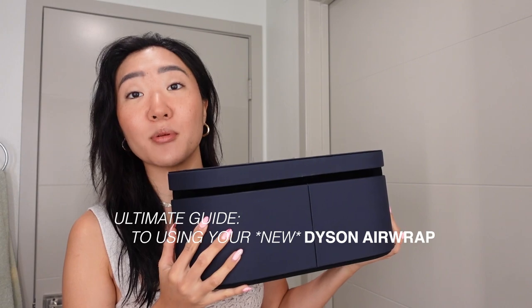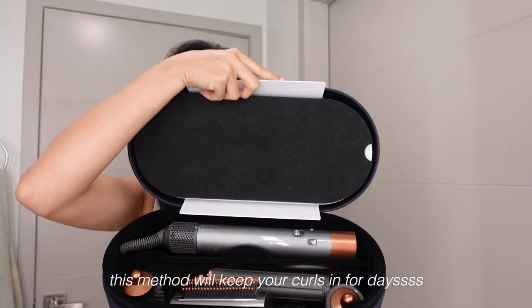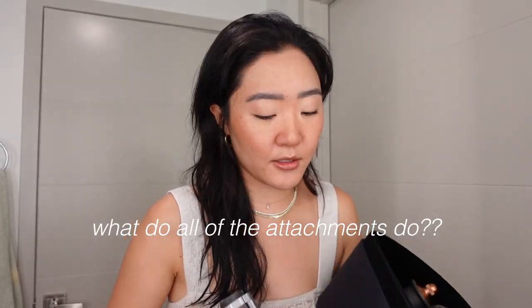This is going to be a complete ultimate guide to the new Dyson Airwrap for thick blowouts. This is how the whole box looks — it's pretty much the same as the old one. I'll link a comparison video I watched, and I also have shorts of the first time I used the last Dyson if you want to check that out.